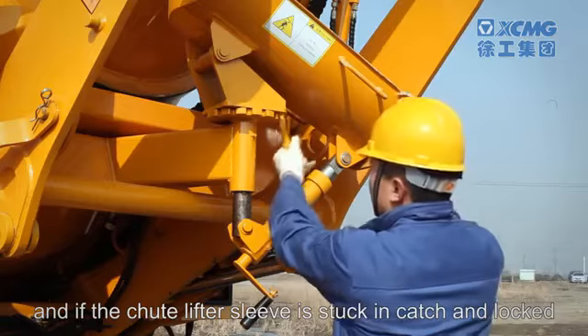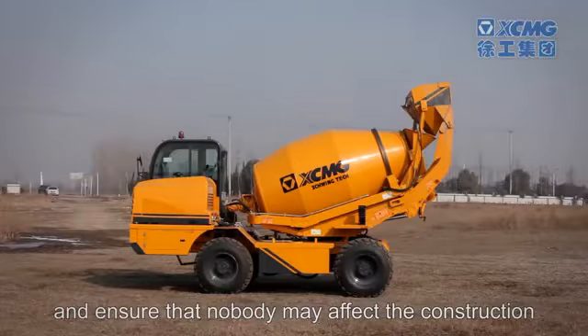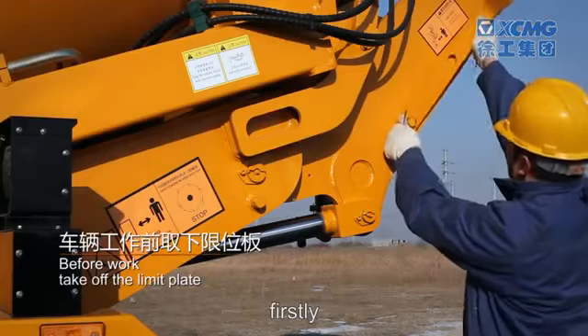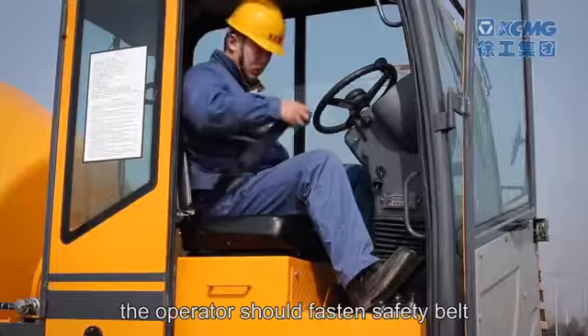Check if the chute lifter sleeve is stuck in catch and locked, and ensure that nobody may affect the construction. Before starting the machine, firstly take off the limit plate. After entering into the cab, the operator should fasten the safety belt and turn on the rotary warning light.